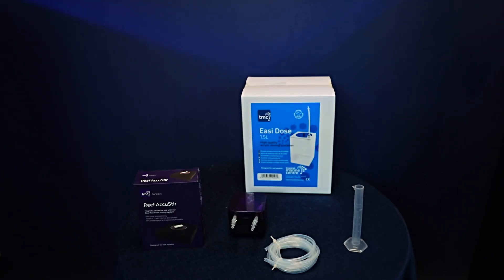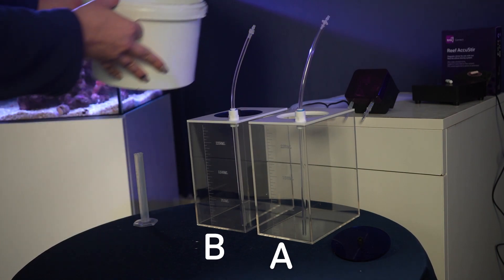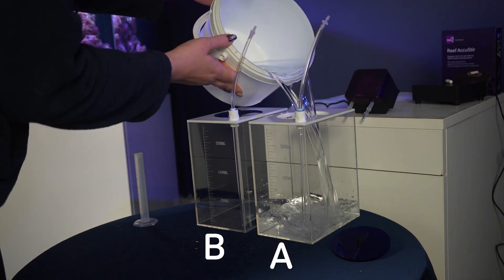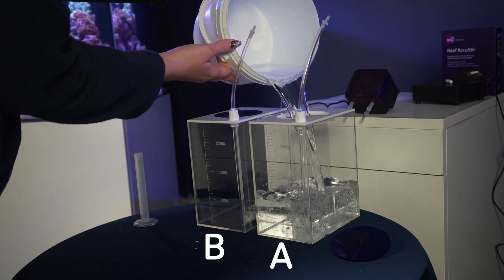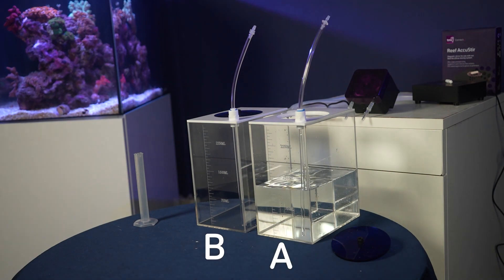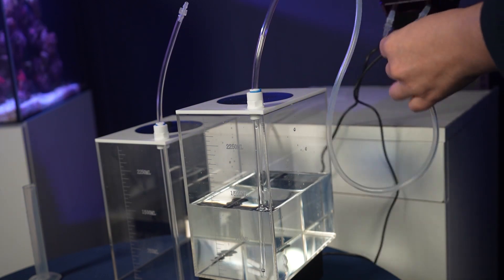Let's put this to the test and start off by adding your chosen liquid into container A. I will be using container B as the tank in this example. Now let's connect the dosing lines to the pump from the containers.